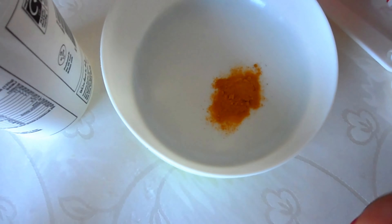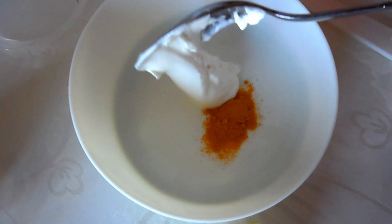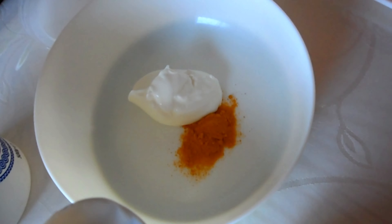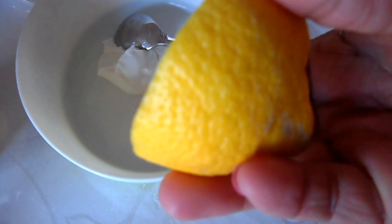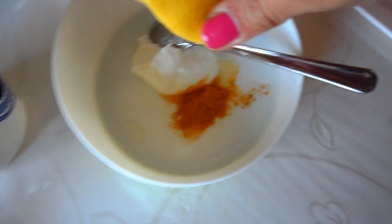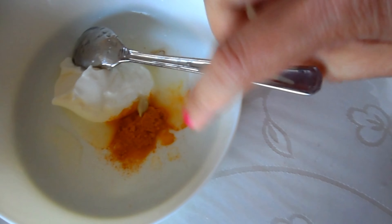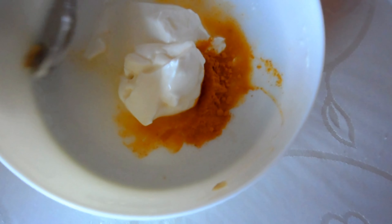You're going to need half a teaspoon of turmeric powder — just turmeric on its own. One tablespoon of full fat yogurt, not flavored. At the moment I'm using Greek yogurt because that's what I have in my fridge, but as long as it's non-flavored, you're okay. And number three is lemon — just one teaspoon of lemon. Mix the three ingredients together to make a paste.